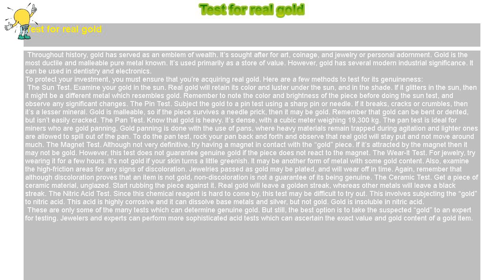The magnet test: although not very definitive, try having a magnet in contact with the gold piece. If it's attracted by the magnet, then it may not be gold. However, this test does not guarantee genuine gold if the piece does not react to the magnet.